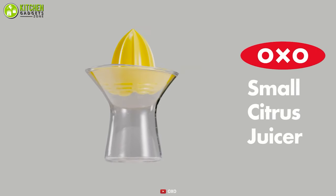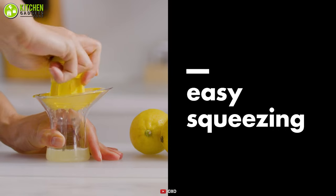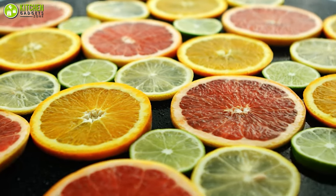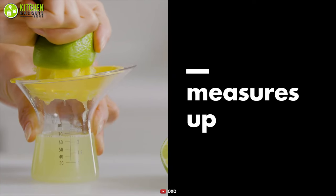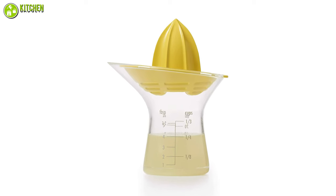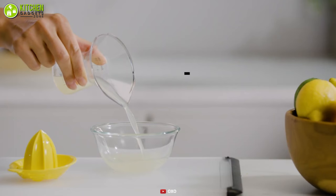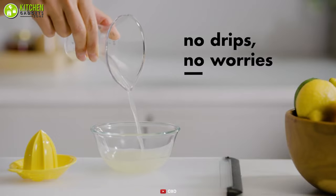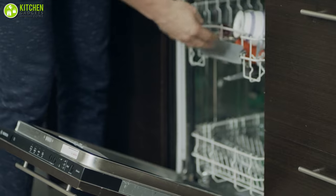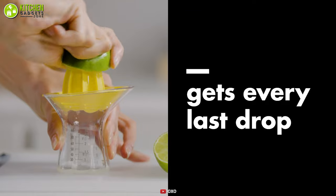Squeeze any citrus fruits easily with the OXO Good Grips Small Citrus Juicer, which is designed to look like a traditional juicer while still allowing you to squeeze lemons and other citrus fruits as required. It has a built-in measuring cup as its base, so you will always know precisely how much juice you are squeezing. It offers a drip-free pour spout, and the detachable reamer and BPA-free container are both dishwasher safe. Its compact design makes it easy to store anywhere.